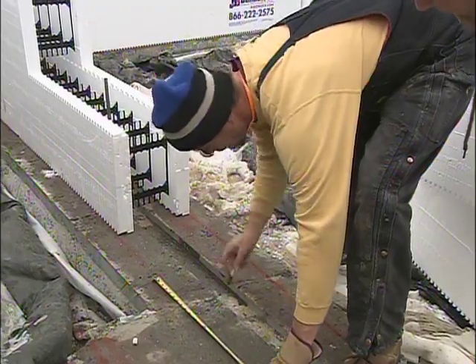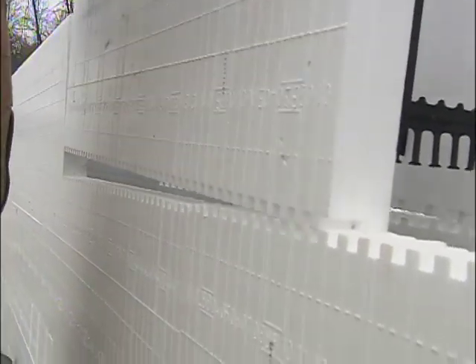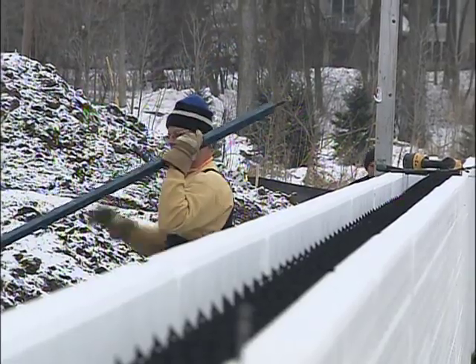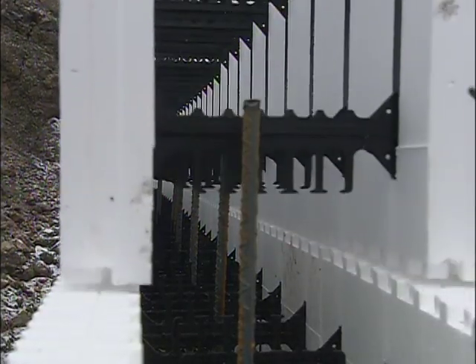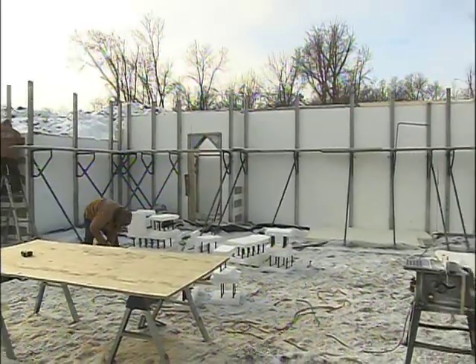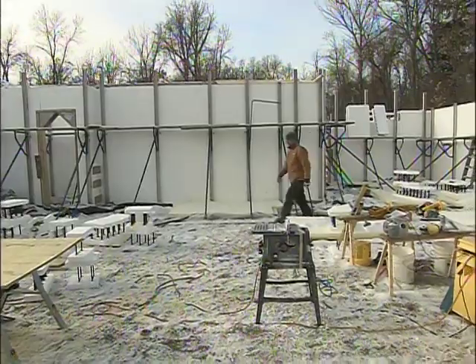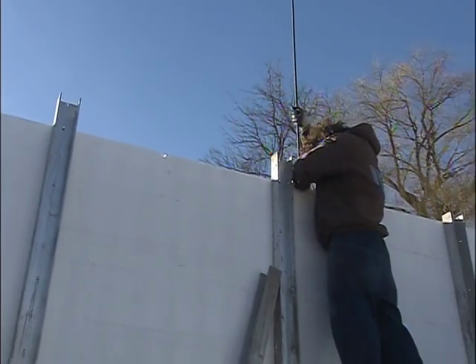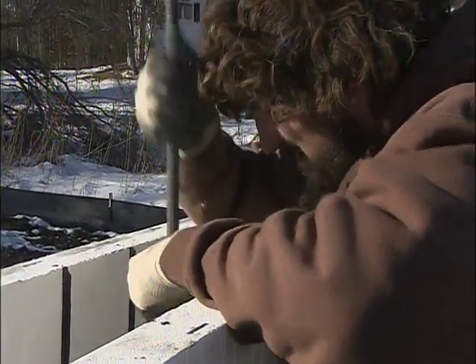We had Brad Kvonbeck's crew handling all the forms. They go together kind of like Lego, so they stack pretty quickly. They're much lighter than concrete blocks, so bracing is an issue as the walls rise up higher and higher, but they've got a system to keep the forms nice and plumb, as well as very rigid when it comes time for the concrete. There's also plenty of rebar laid in there horizontally and vertically to help keep the concrete solid after it cures.